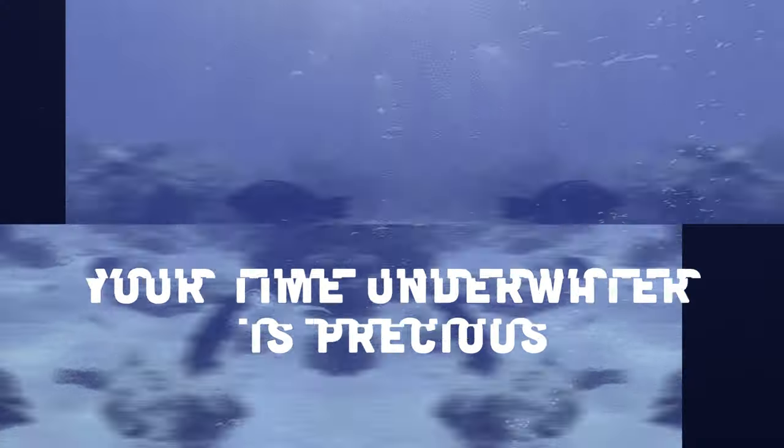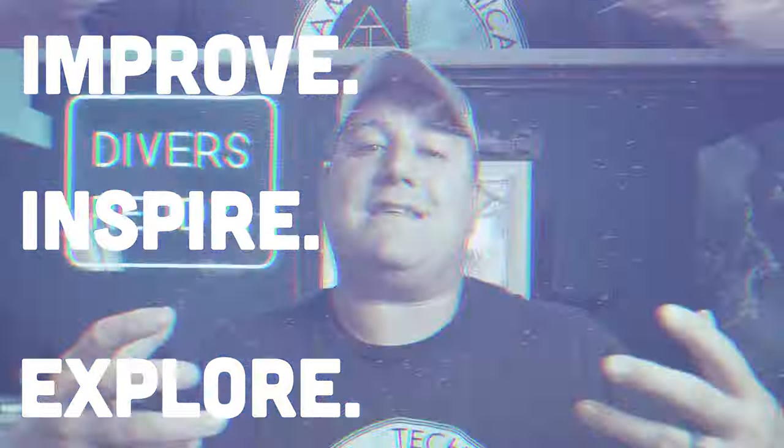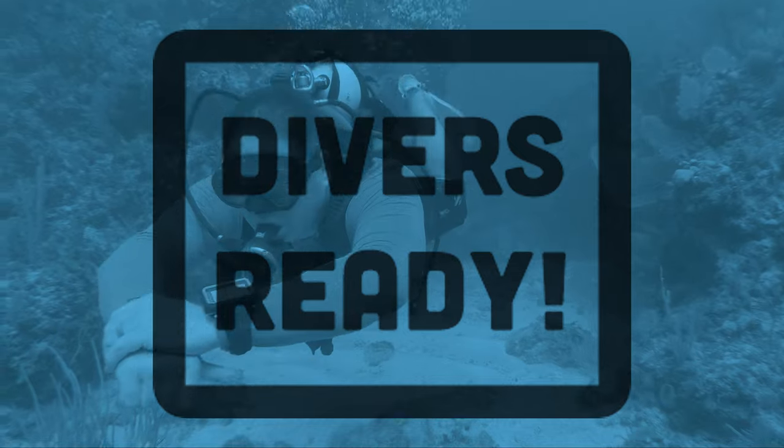I just got a new backplate and wing setup, so I thought I'd make a video showing you all the steps I take to set up a new backplate and wing system before I take it on its first dive. Ladies and gentlemen, welcome to Divers Ready. My name's James. We're back with yet another in our series of quick tips videos. In this episode, I'm going to be showing you how I go about setting up a new backplate and wing.